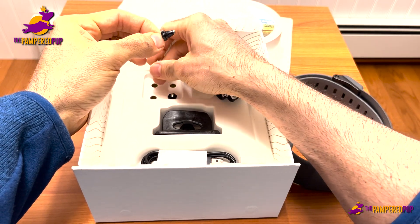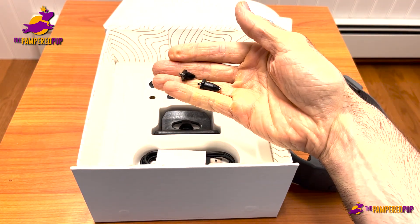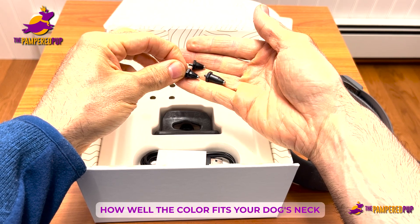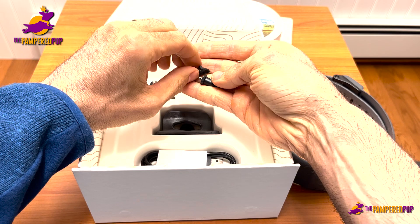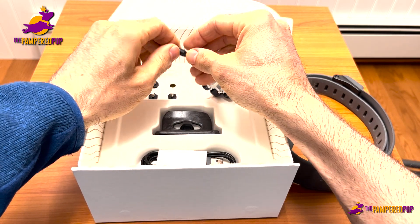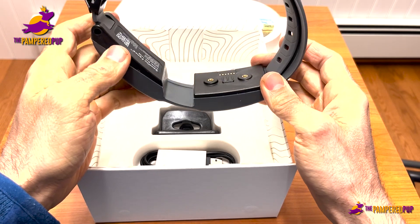Basically, should you decide to use these prongs, you're going to want to choose the right size based on how well the collar fits your dog's neck and how thick their fur is. You don't even necessarily have to use these at all — it does have methods of correction without the prongs, and it also works as a tracker as well.